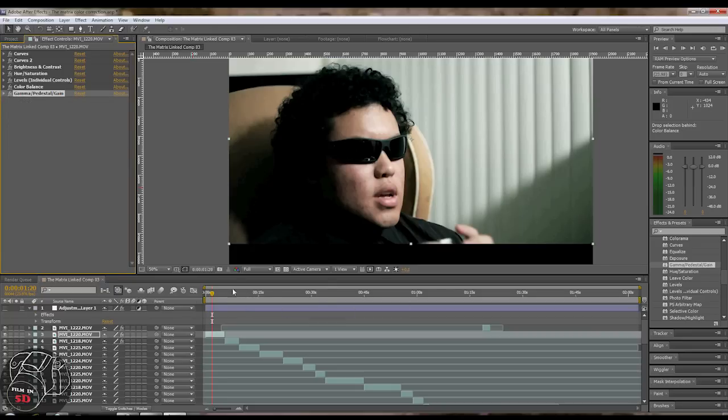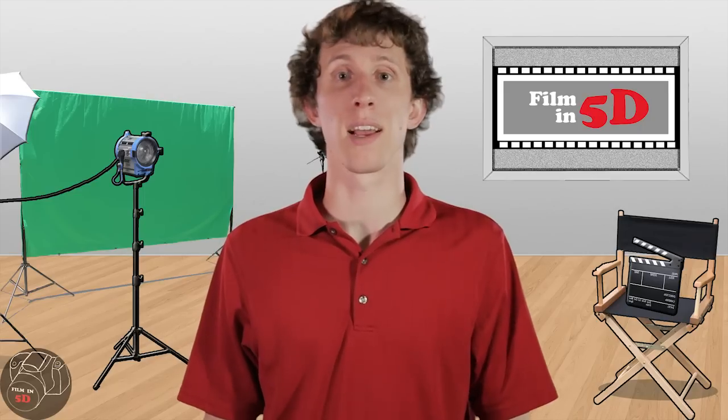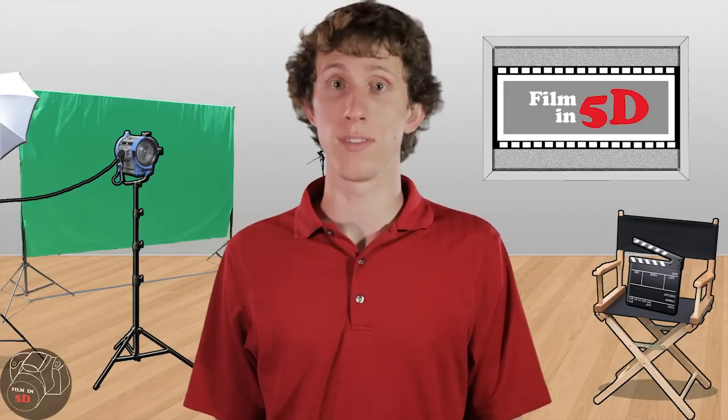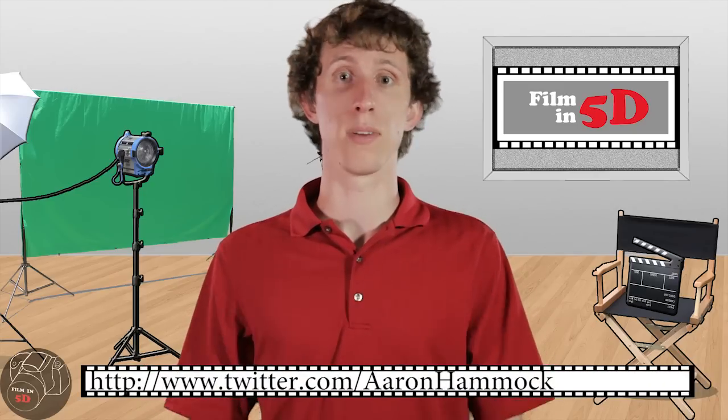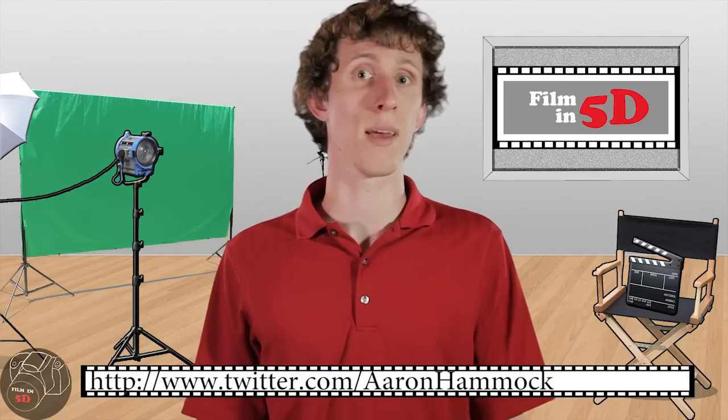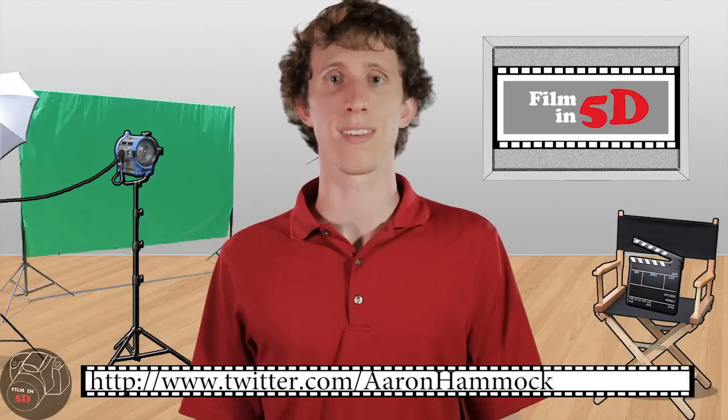And that's it for this week. If you have any suggestions for movies you'd like to see us try on the show, you can leave them in the comments section below. You can follow me on Twitter at twitter.com/AaronHammack. We'll be back next week to show you our green screen techniques.